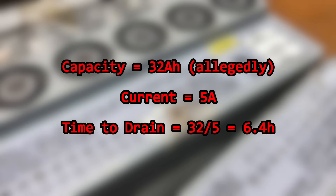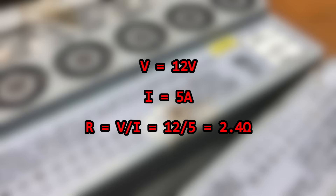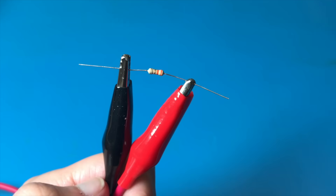Never mind the fact that you should really only discharge lead-acid batteries to 50% — that's outside the scope of this part of the video. The voltage is about 12 volts, so we can use Ohm's law to find the necessary resistance. R equals V over I, R equals 12 over 5, and we get R equals 2.4 ohms. The closest I could find is 3.3 ohms, so let's just try that.